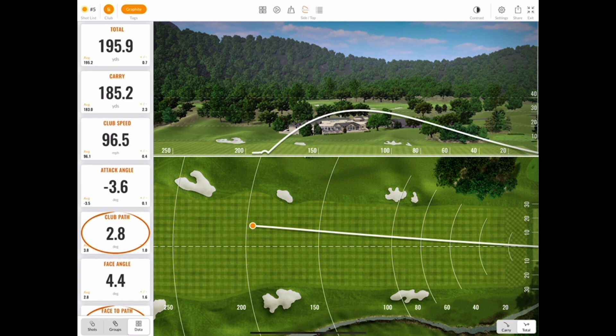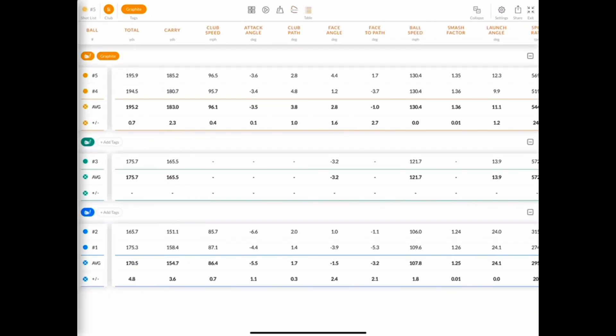Finally, the last view we can enable in the top center of the screen is the table view. In this view, we can see all of our groups of shots and each shot's data. You can even delete shots if there are any outliers that may skew your data one way or the other.